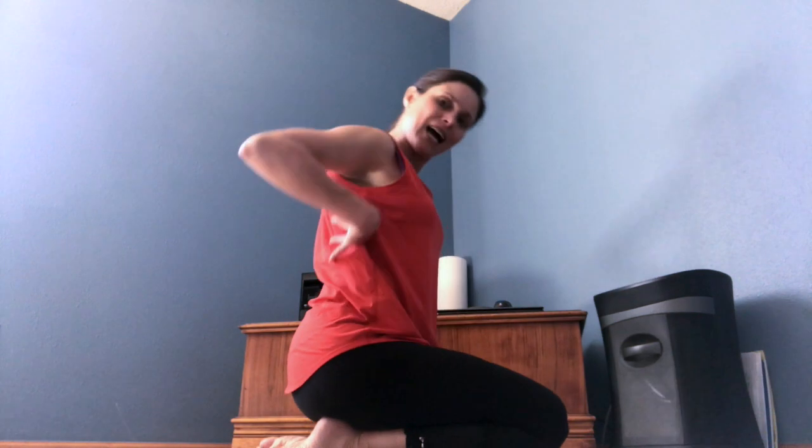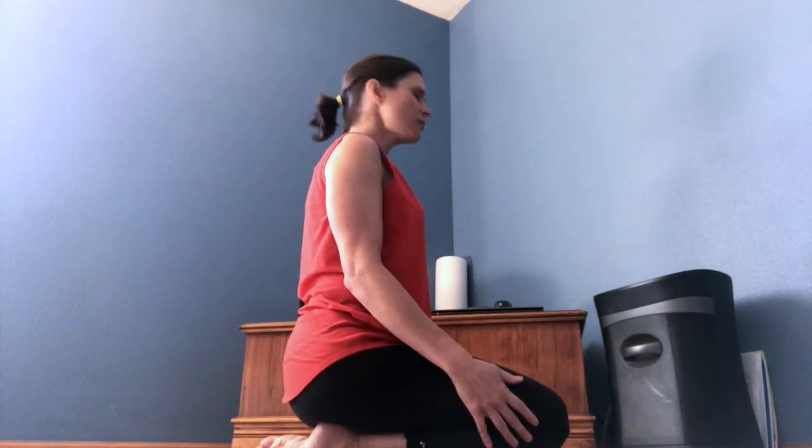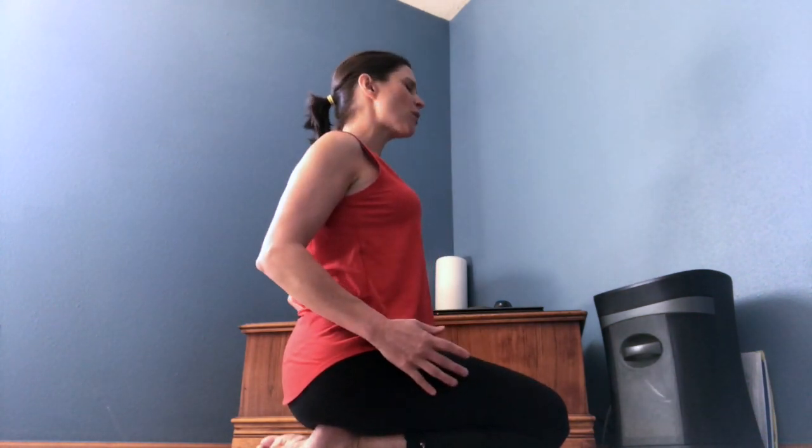Then another one to get the top part of our core — super easy — is just squeeze your shoulder blades together. These may feel really simple, but if you just hurt your back you're going to be like, you know what, that feels pretty good and it's not totally freaking out my system.